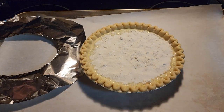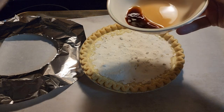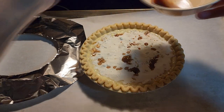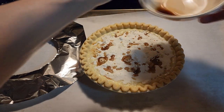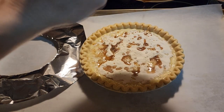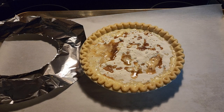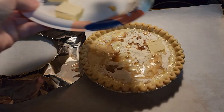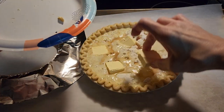That is our flour-sugar mixture. Then we drizzle in our two teaspoons of vanilla — just put it in all the way around, because you're not going to stir this, just sprinkle it around. Then we put in our five pieces of butter and just spread them around.